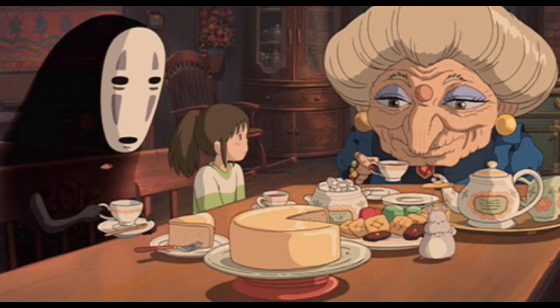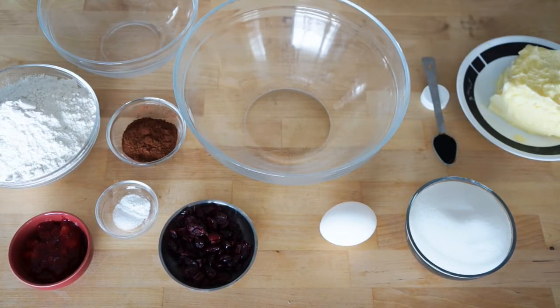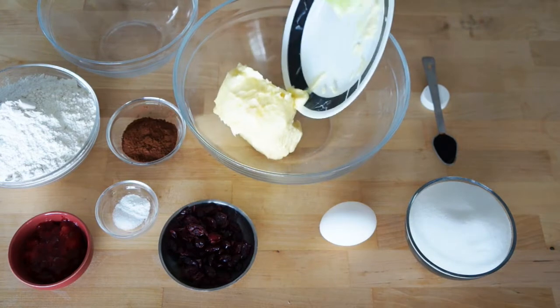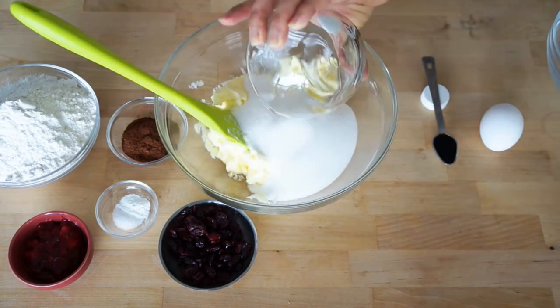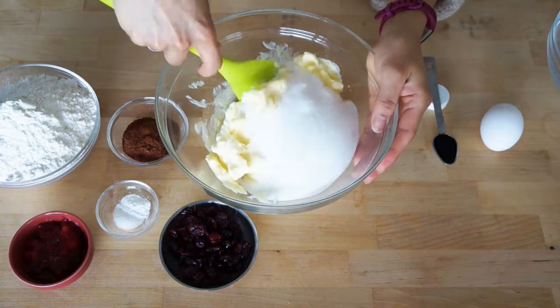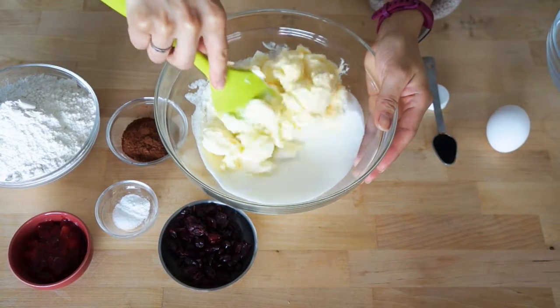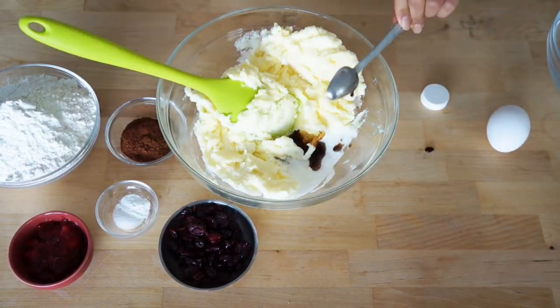You can find these cookies in the movie Spirited Away. Here are the ingredients for this recipe. In a large bowl, cream the butter and the sugar, then add the vanilla and mix well.